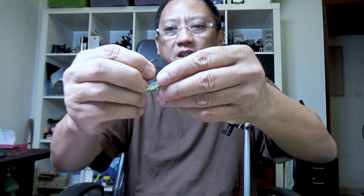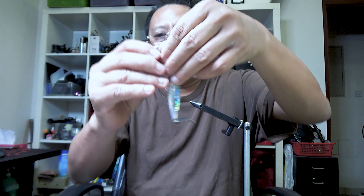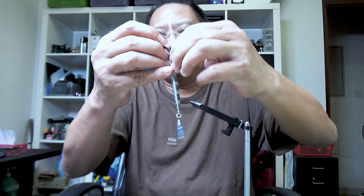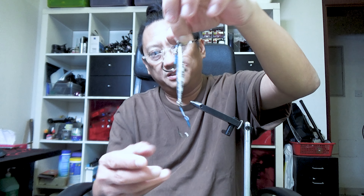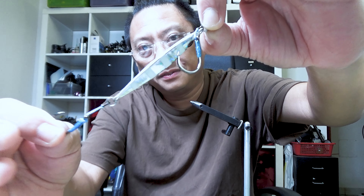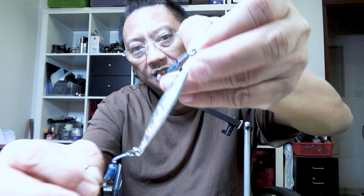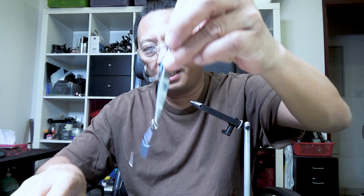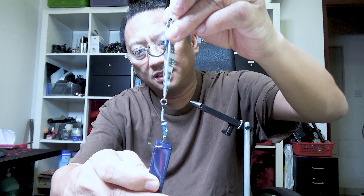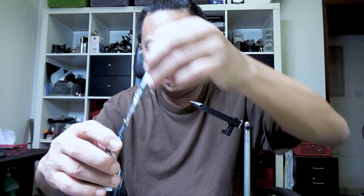As you can see, the hooks are not going to catch each other right there. There we go — and there's the rig.